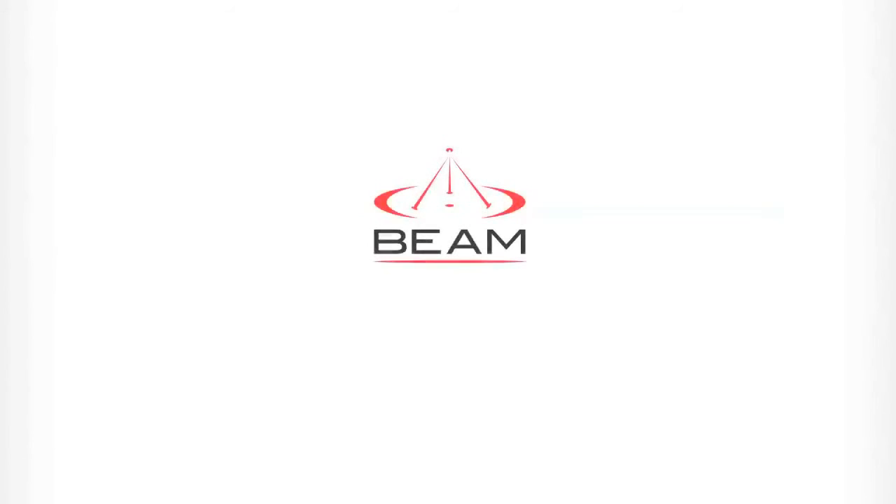This has been a video tutorial by BIM Communications. For more information go to our website at www.bimcommunications.com